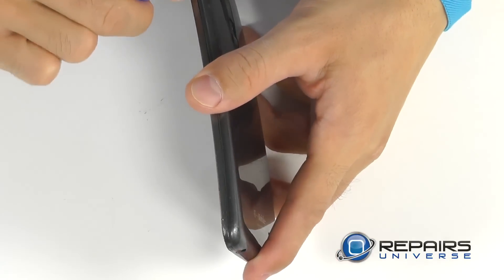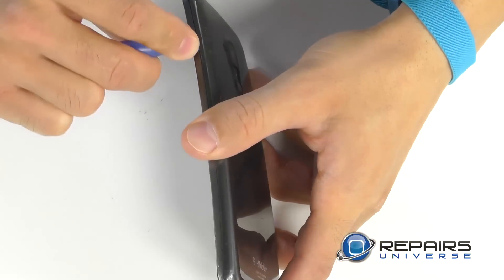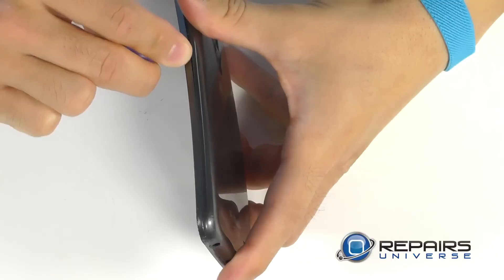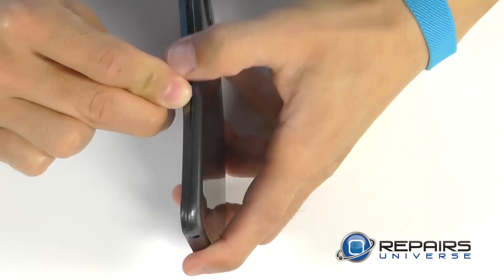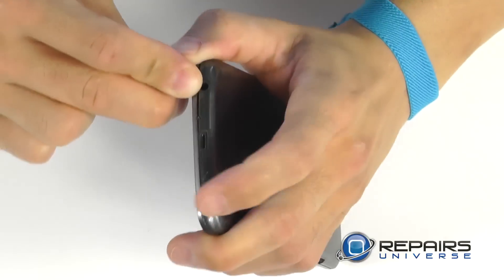Let's bring our attention now to the rear cover. With the plastic opening tool we can find the notch in the cover and pop free the first of several clips around the perimeter of the unit, and then work your way around the entire phone until the rear cover is fully removed.